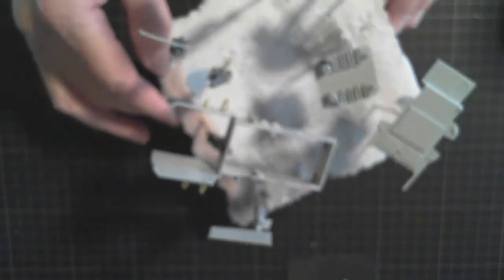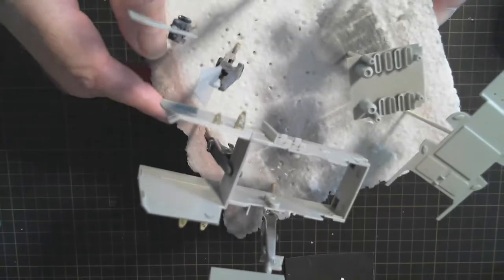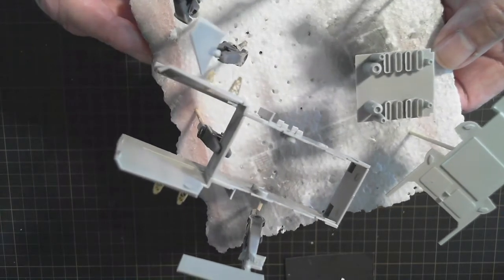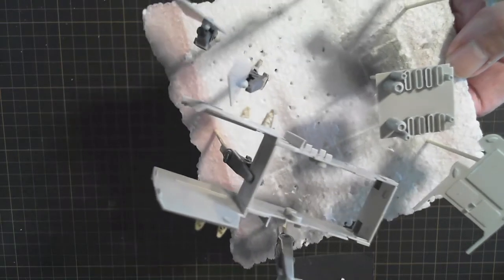I'll go and have a look at how the orange decking came out that we did earlier. Yeah, so we'll come back and have a look at what I need to tape up before I spray the black on the deck. That might be the next thing.